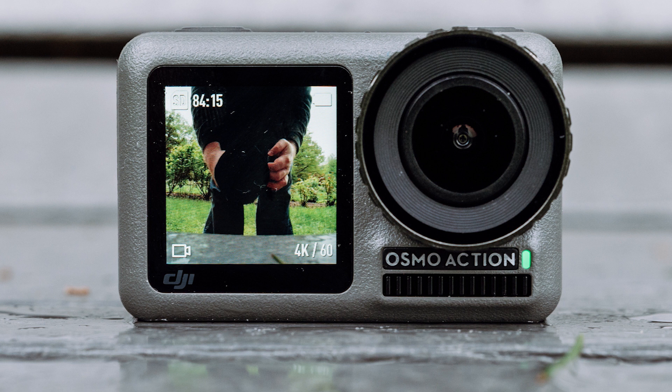Let me tell you about some of the features on this camera. It has a 1/2.3 inch CMOS sensor with an effective 12 megapixel image resolution. It has a 145 degree field of view at f2.8. What it does have that I think is quite innovative — and probably the most innovative aspect of this camera — is a 1.4 inch front-facing LCD at 300 ppi.